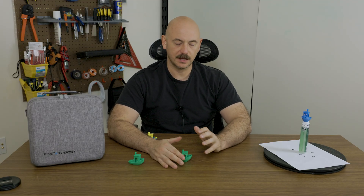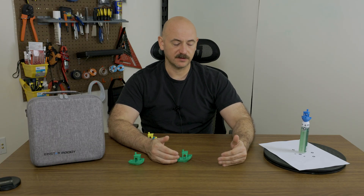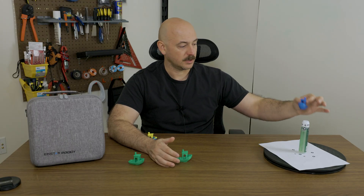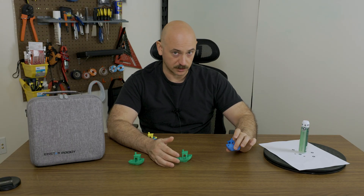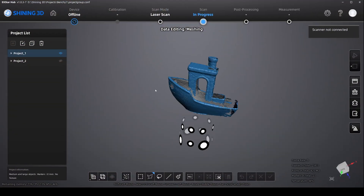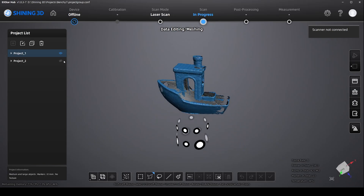Once you're able to start making some scans, you can separate them into projects. When you separate a scan into a project, you'll have several different sub-projects underneath your main project, and it will align them based on the markers or the features. As long as you don't move the markers — in this case I had to make sure my two marker orientations did not change relative to each other — and it didn't.